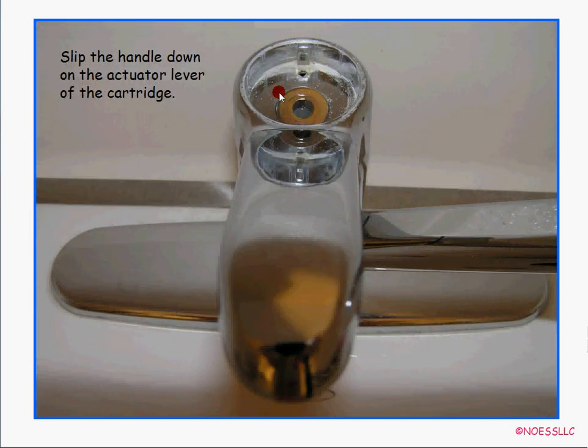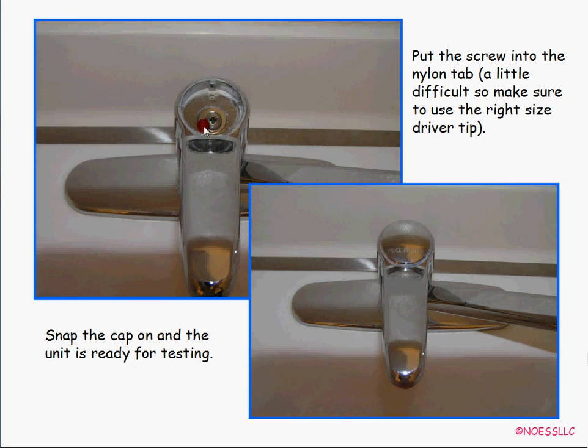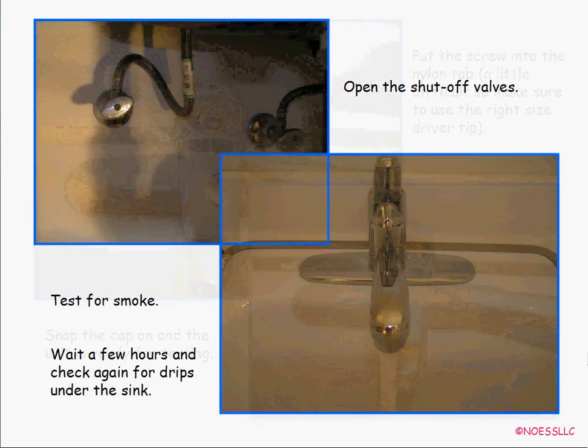Then put the handle back on — single handle with the nozzle sticking out. That's actually why I couldn't find it on their website; all their handles seem to have an oblong hole. Put the handle on, take that pointy screw and thread it back down through the nylon piece — make sure you're using the right size screwdriver tip. Then snap the cap back on so you can read 'Price Pfister' and you're ready for testing.